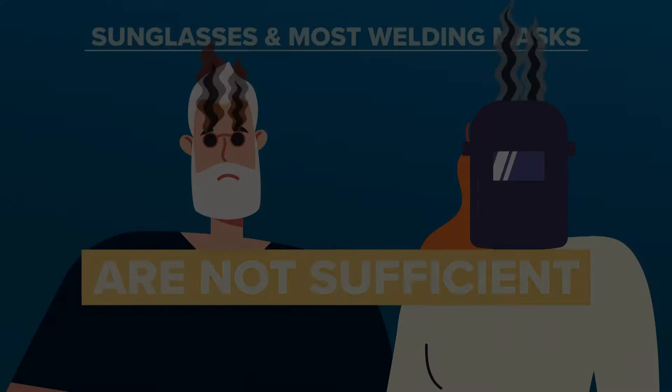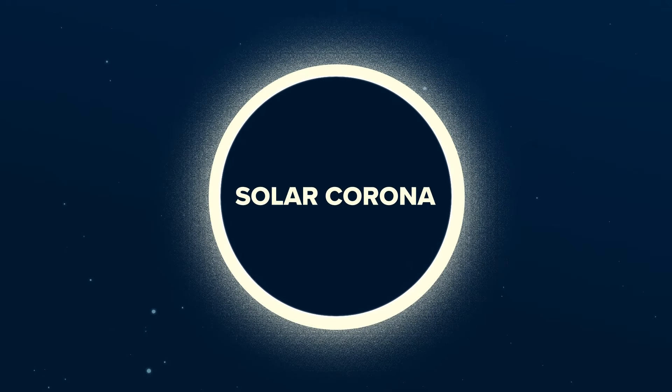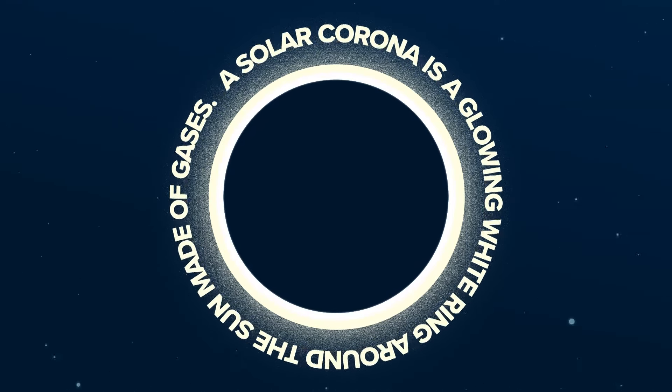Once the sky is dark, you'll see the solar corona — that's your cue to take off your glasses to view. The solar corona is a glowing white ring around the sun made of gases. They are usually hidden by the bright light of the sun.